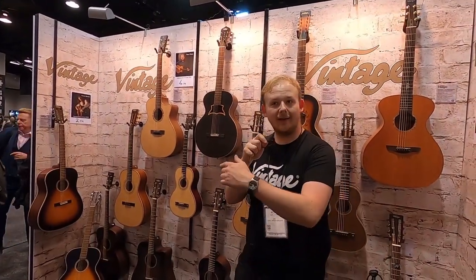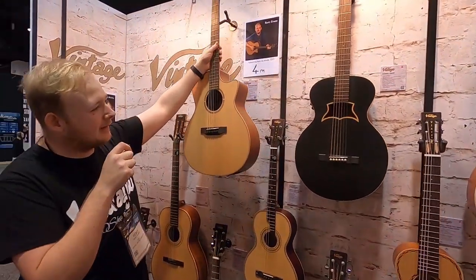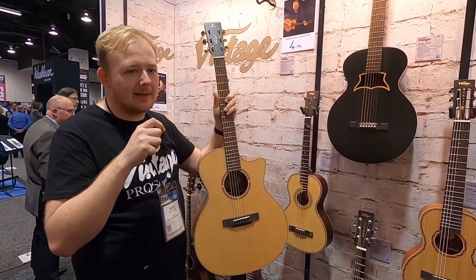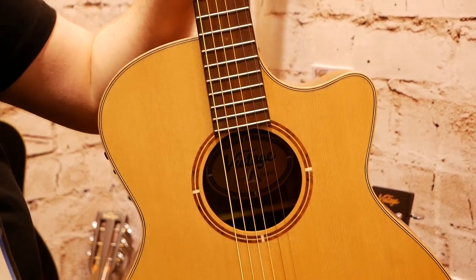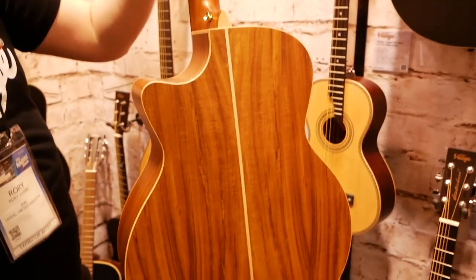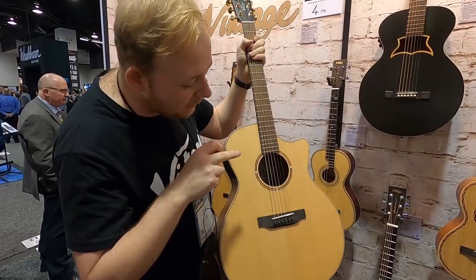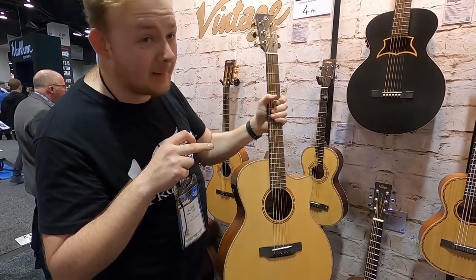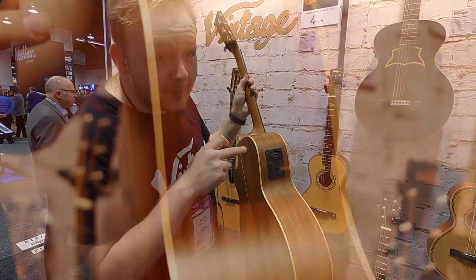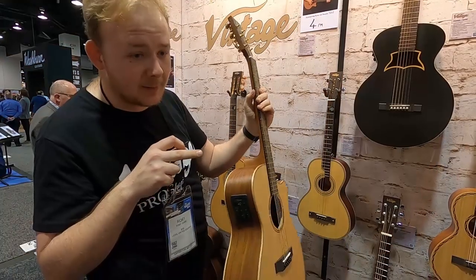My name is Rory Evans. I'm here with Vintage and I'd just like to show you my new signature model. So this is basically an onstage guitar for fingerstyle guitar players. It's got a spruce top, acacia back and sides, a mahogany neck, and the fingerboard and bridge are made of pal farro. As an onstage guitar, I picked the new Fishman Priestess blend, which has a mic and an under saddle pickup on it, which sounds really good.